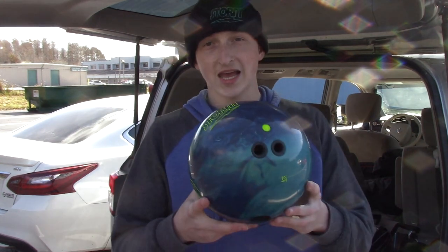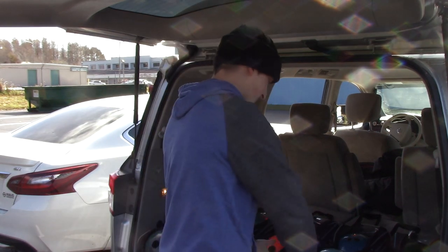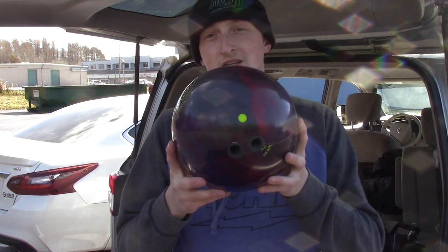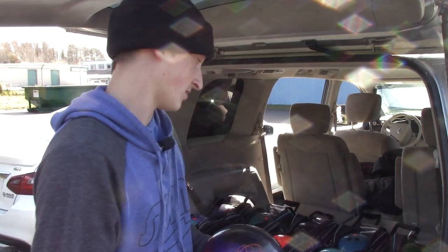One of my favorites — we have the Trend, the original Trend, pin up on this one. I have two of these as well. I use this when the lanes are starting to hook, you need something to clear the fronts and still pick up down lane — this is the ball right here. After that we have the Marvel Pearl, 2017 Marvel Pearl. If I need a very weak ball that still corners and goes through the pins well, the Marvel Pearl is going to be a good choice.